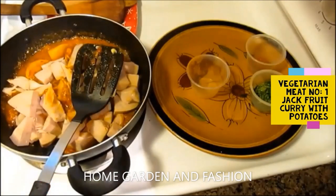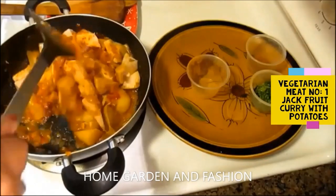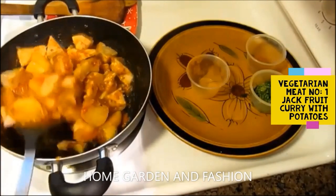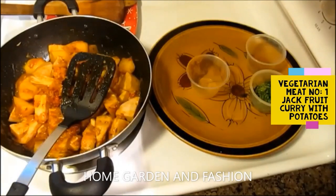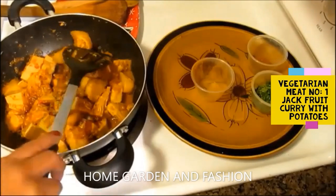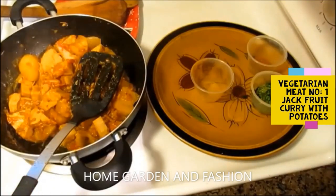Now add the jackfruit and sauté it for a few minutes, then cover it and cook. You'll mix in the chopped cilantro — one to two tablespoons — and garam masala at the end. Sauté for a few minutes until all the spices, potatoes, and jackfruit get mixed properly. You'll see the oil coming out from the side — even though we only put in half a teaspoon of oil, it comes out when everything is properly sautéed. That's the sign everything is cooking well.